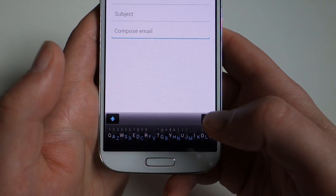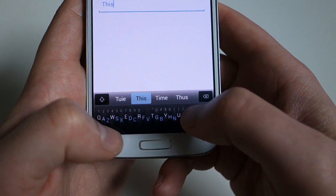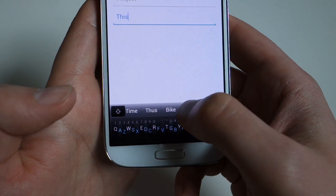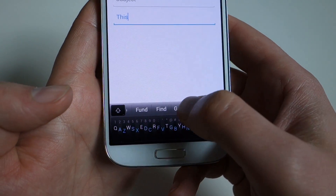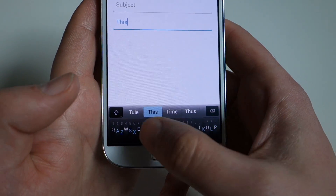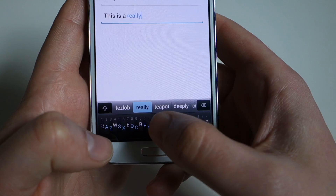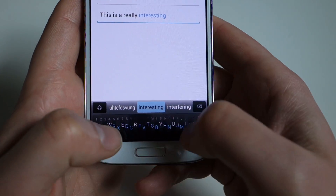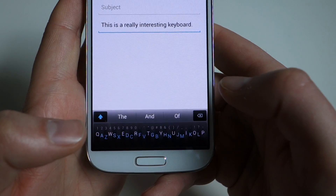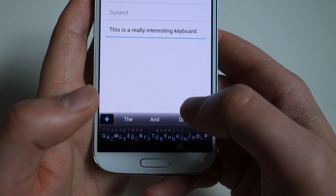I'm just going to show you how it works and let you guys decide. So when you start typing — I'm going to type 'this keyboard is really awesome' or something like that. I typed in areas where THIS is and it actually predicted it. I can either space and continue on, or if I didn't want 'this,' I could see other suggestions like 'bike' or 'rule' or 'fund' by swiping over. But I do want 'this,' so a swipe to the right does a space. So I typed 'this is a really interesting keyboard' — it actually got that right, predicted every word and tries to predict on the fly so you don't have to type full words.